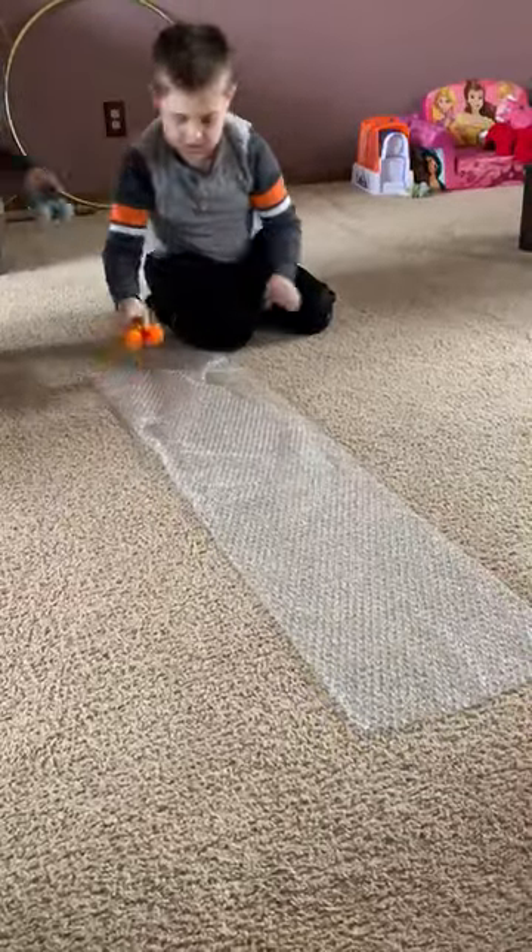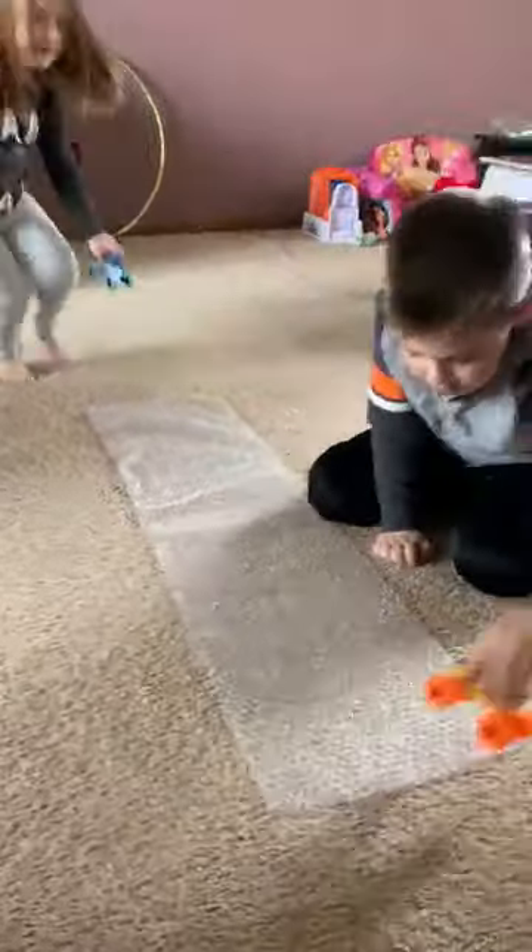Also, this is a nice easy thing to just tape down on the floor for the babies and just let them touch it and feel it. It'll keep them occupied for a while.